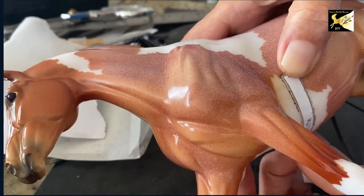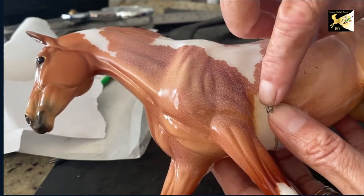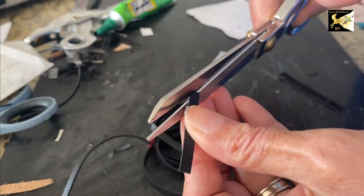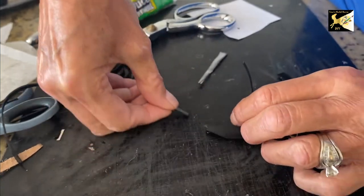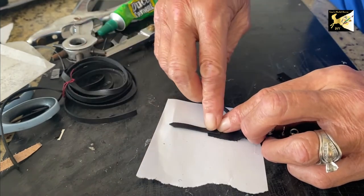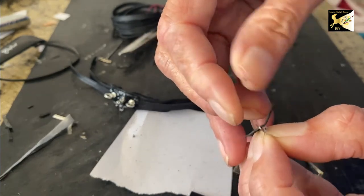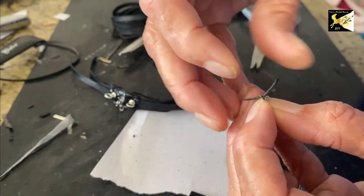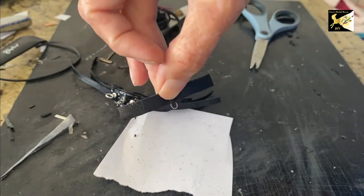For your girth pattern, you want it to go approximately the length of the point of the elbow around on both sides, then cut that out of black leather. Cut two one-and-a-half-inch pieces of the thicker 3/16-inch leather and put points on the end, then glue them onto the saddle on each side — with about a quarter of an inch overlapping and the piece hanging down. Use another 3/32-inch D-ring and some 3/32-inch leather that's three-quarters of an inch long. Thread that through the D-ring and fold it in half.